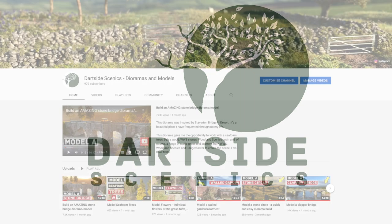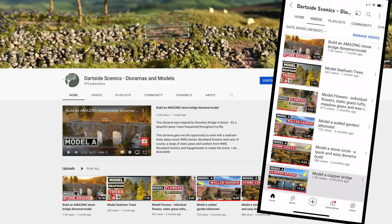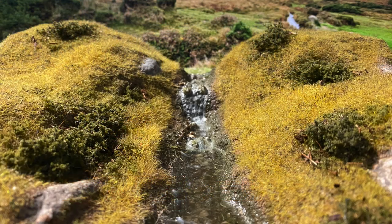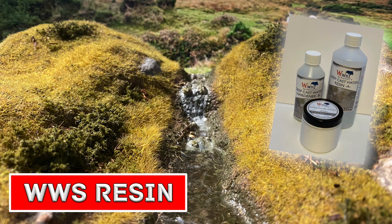Hello and welcome to Darkside Xenix. I want to say a quick thank you to everyone because the channel has really grown since the last video. I haven't had a great deal of time for any modeling recently but decided to make a very basic diorama so I could test this product from Warworld Xenix.